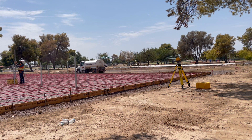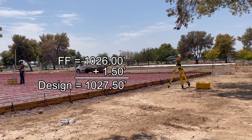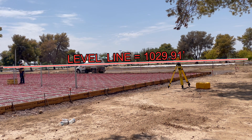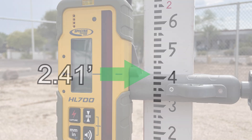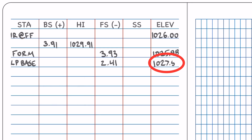Let's move on to our next observation: the top of the concrete base for a light pole. The light pole base is designed to sit 1.5 feet or 18 inches above finished floor — finished floor is 1026.00, plus 1.50 would be 1027.50 feet as our design elevation at top of concrete light pole base. Our reading where the level line crosses the rod and the receiver is 2.41 feet. Subtracting that from our level line at 1029.91 gives an as-built elevation at the light pole base of 1027.50 feet — as-built and design are exactly the same.